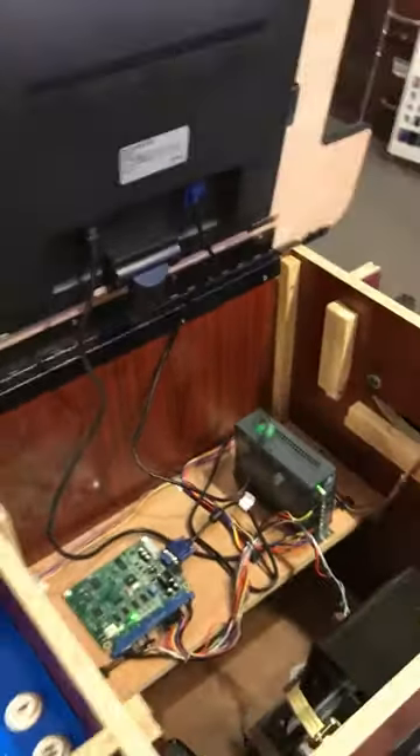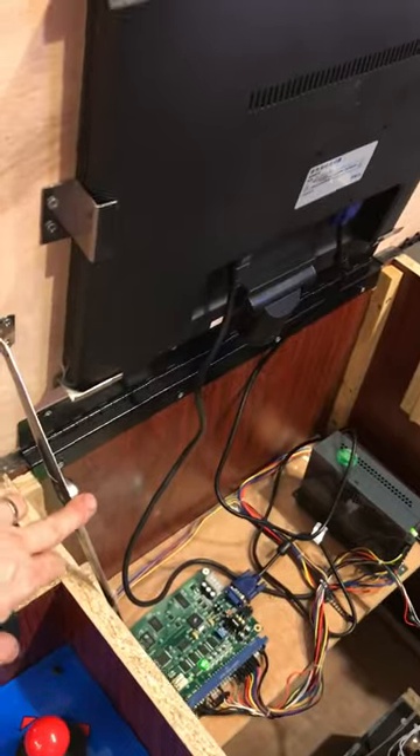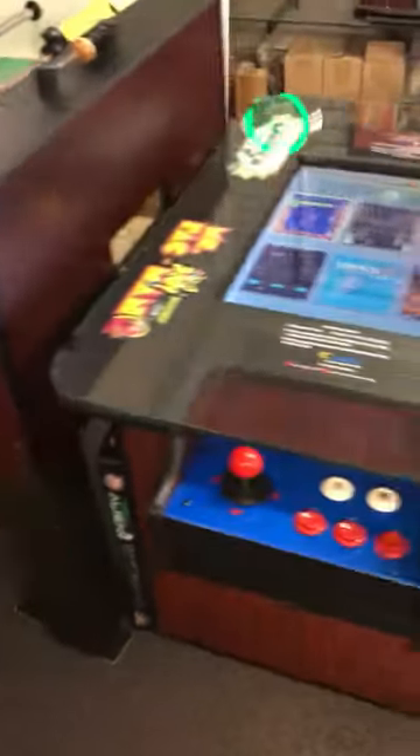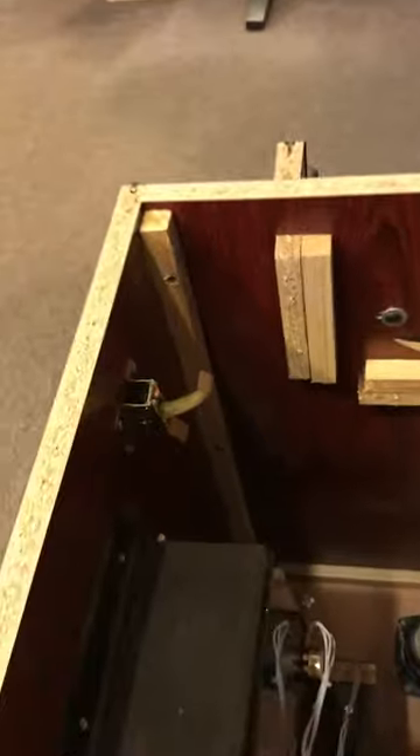Another question is how do you get into the machine. Some of the more recent ones have a hinge on them. The older models we've been doing have a hinge where the whole cabinet opens up, and this piece is also attached to the side just like the original. This newer style seems to be a little bit easier to get into.